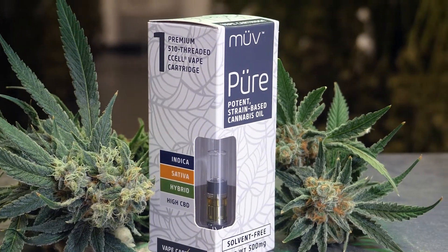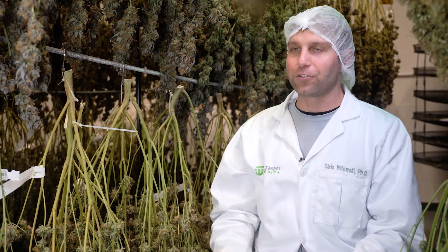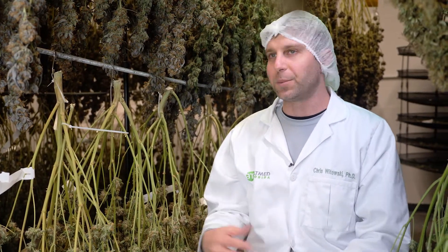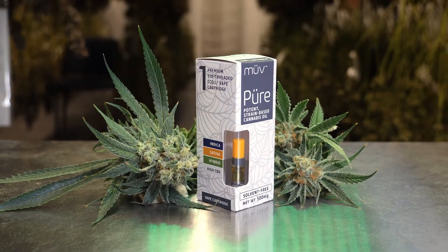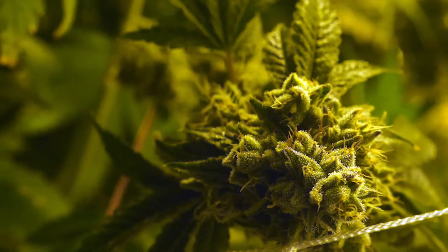Cannabis-derived terpenes are what is really known to give cannabis the entourage effect — all the compounds coming together to give you the different experiences from Indicas, Sativas, and hybrids. In the Move Pure line, we take the full entourage effect of our cannabis-derived terpenes and infuse them with distillate.